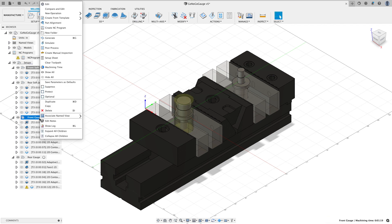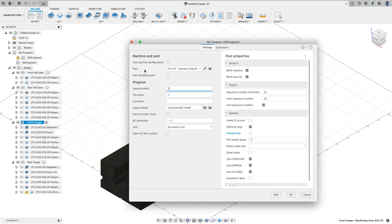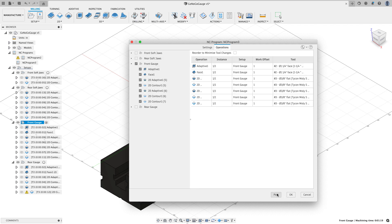Now I'm going to go to my front gauge, right-click, and create an NC program for that. I'll call this 'front gauge.' Everything else looks good. I could look at the operations if I want — that's what I want — and I'll say Post.